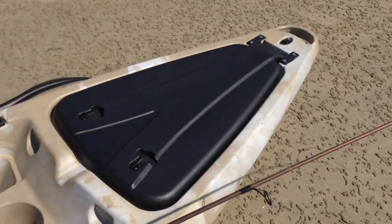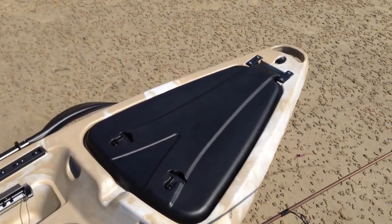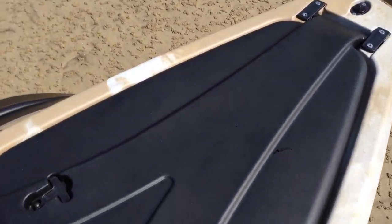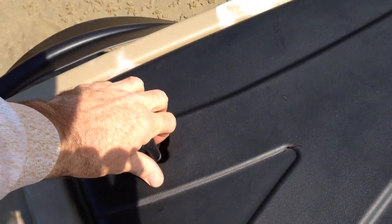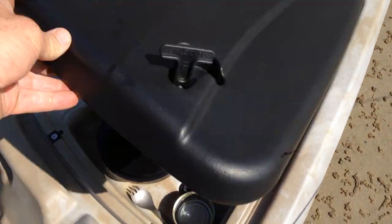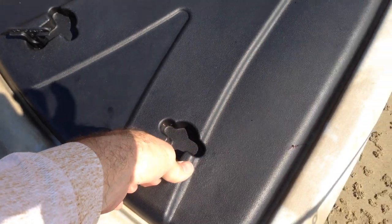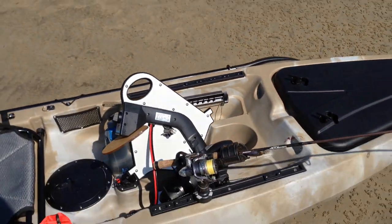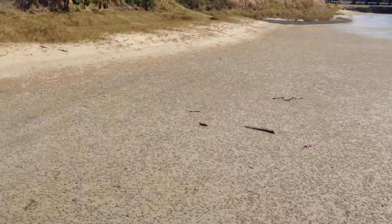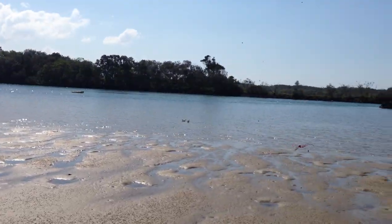There's a strap there, and a huge big compartment in the front — just hinges up on the front there. I've got all sorts of stuff in there at the moment, but there we have it: the Warhorse. Let's see how it goes on the water.